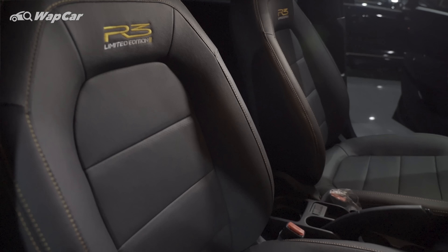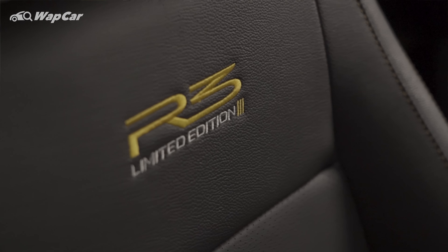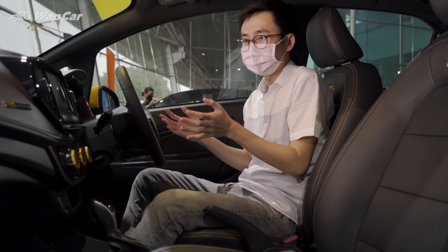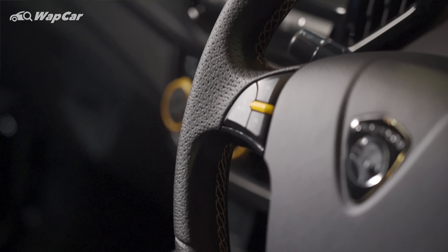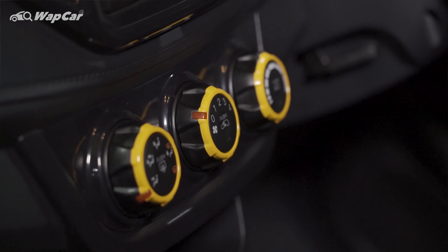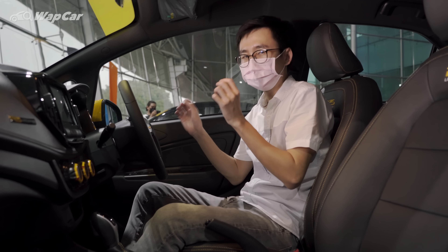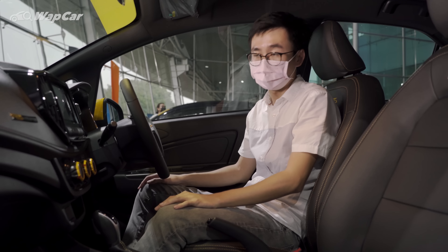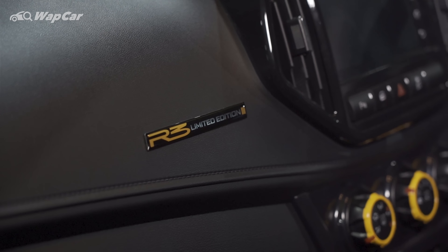Stepping inside, you'll immediately notice the full leather seats available on both the Iris and Saga with R3 limited edition embroidery and yellow stitching. The yellow accents continue into the interior on the steering wheel stitching, the air vents, and the center climate control knobs. It feels a little bit tacky to me.